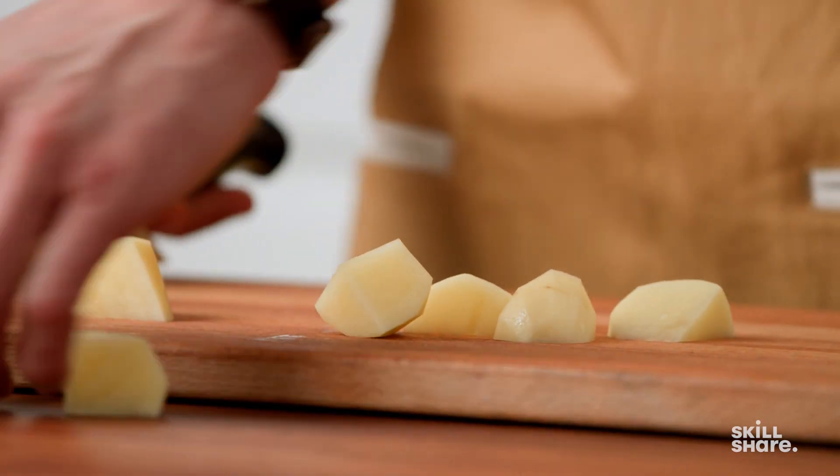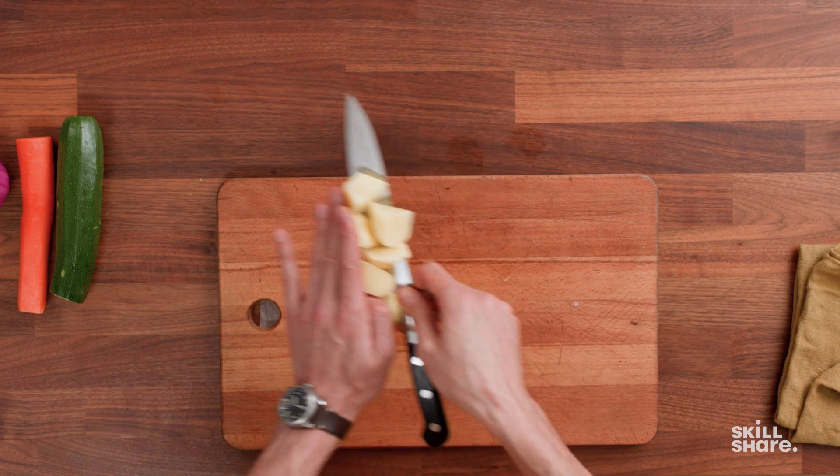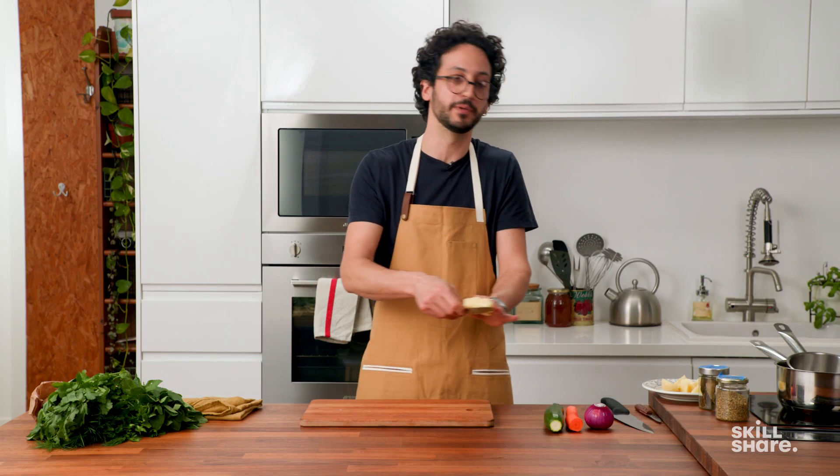Using a wide blade is useful because when you shovel food out of the cutting board, a wide blade is going to perform better.